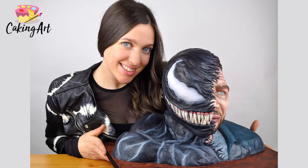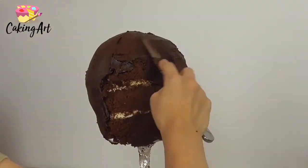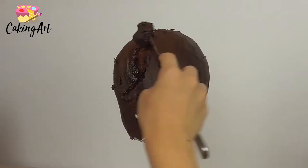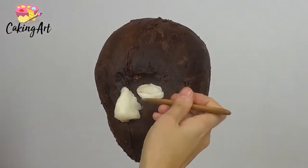In this video I'm going to make a realistic Venom cake from the movie Venom. I start by stacking chocolate cake with layers of vanilla buttercream in between, then carve it into the shape of the head and give it a layer of ganache to seal it all together, trap the moisture, and create the final shape.